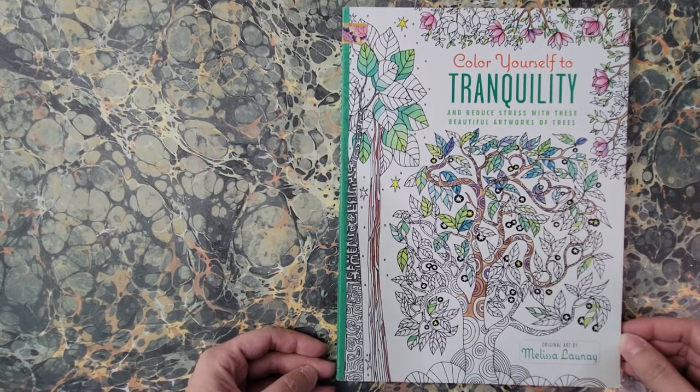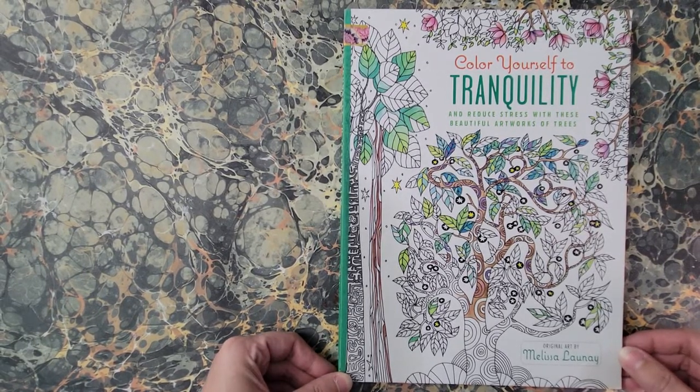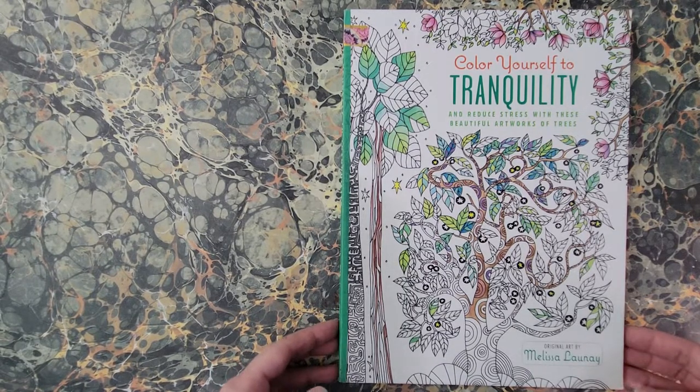Welcome. I am doing a flip through of this book, Color Yourself to Tranquility, original art by Melissa Lunay. At the request of Doodle Robot, I will tag you in this so you know that it's up.